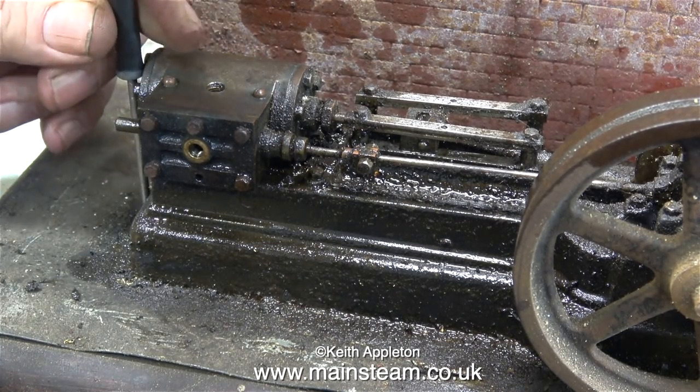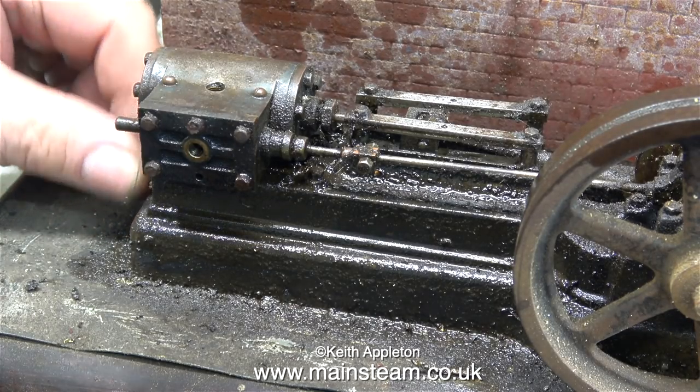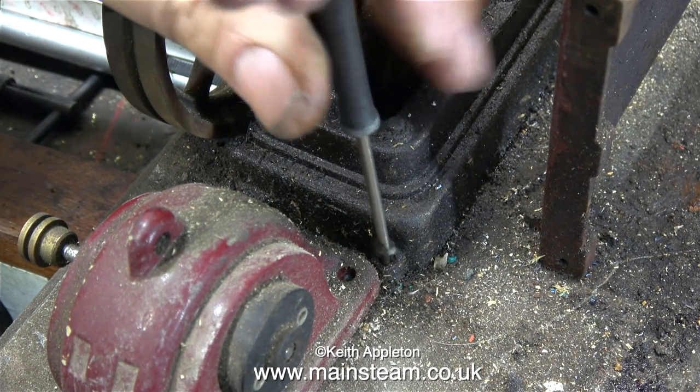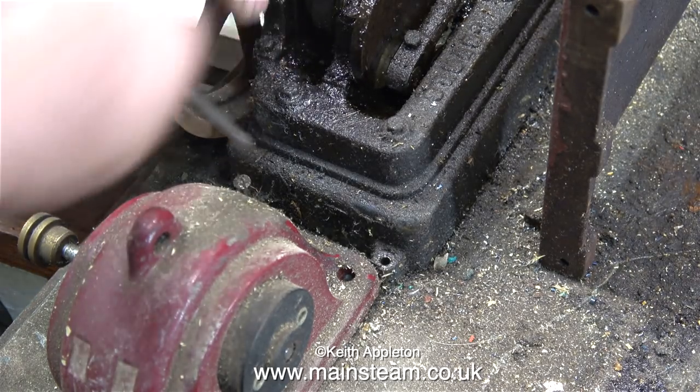Now I've cleaned up the engine a little bit, I can see the slots in the wood screws that hold the engine to the baseboard, so it's time to remove the engine from the baseboard. S50 engines have one mounting lug at one end and two at the other end. Once I've removed this last screw, the engine will be detached from the baseboard.